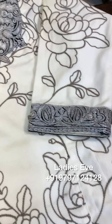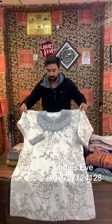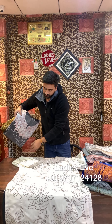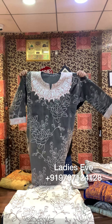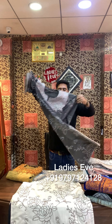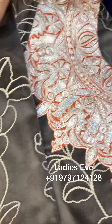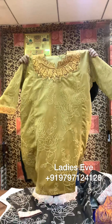And this is the Tilla patch. It's a very beautiful pattern and we also have three colors. I will open it in front of you. This is the second color - it is a very elegant piece. It's a golden color.